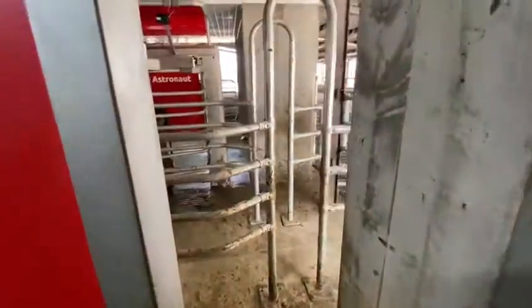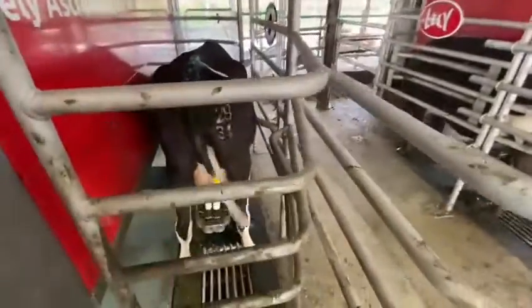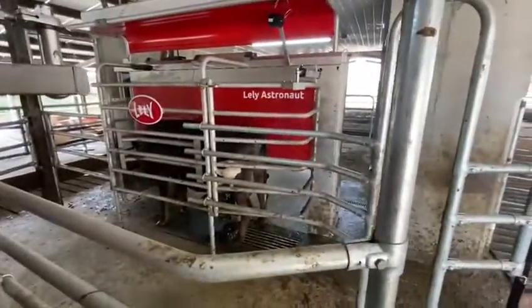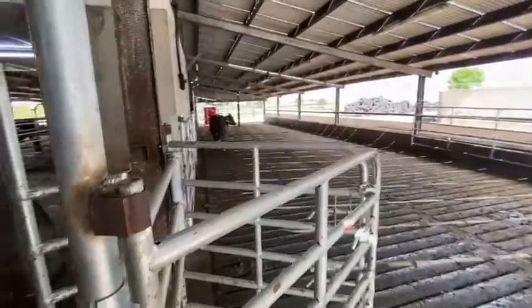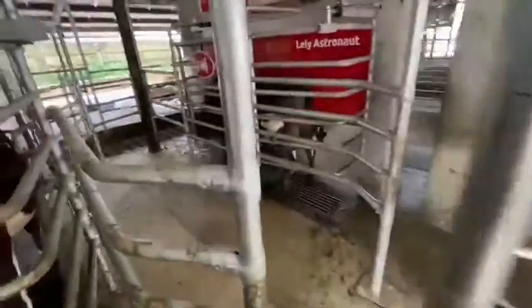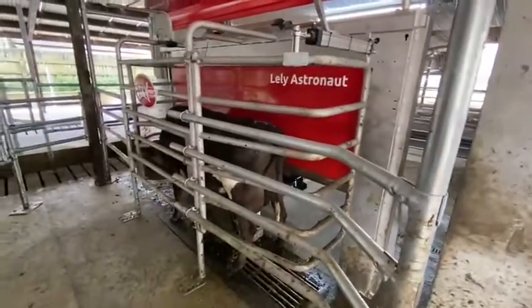So in this farm there's two robots in a checkout style. You have one cow there being milked and another lady waiting. So on this farm here the robots were fitted on the pasture of the shed.